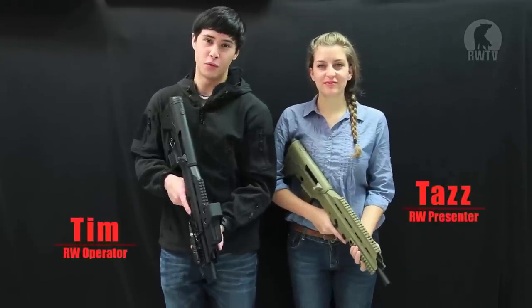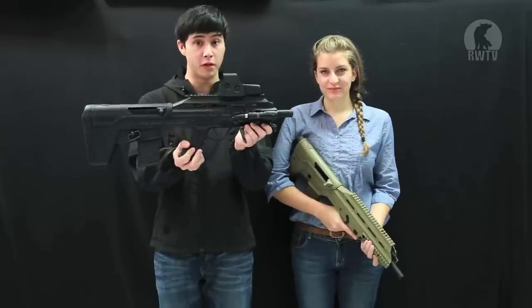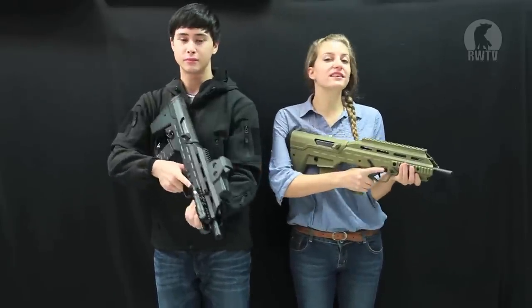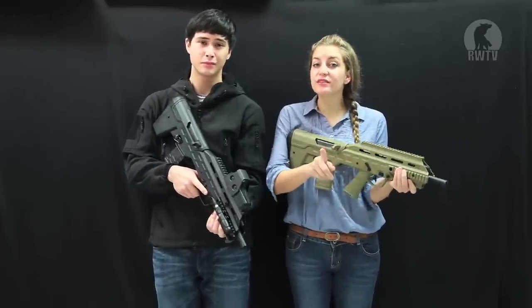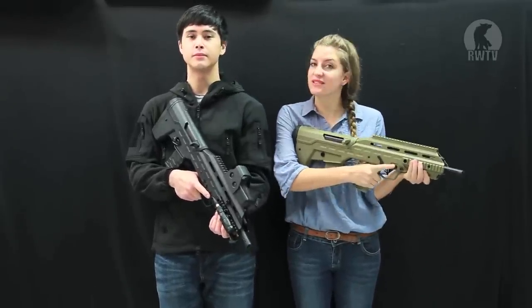Hey guys, welcome to another episode of Red Wolf TV. I'm Tim and I'm Tad, and today we'll be looking at the APS Urban Assault Rifle. While this gun doesn't yet exist in the real steel world, a real steel company has shown extensive interest and plans to produce it as a real weapon thanks to its ergonomic design.